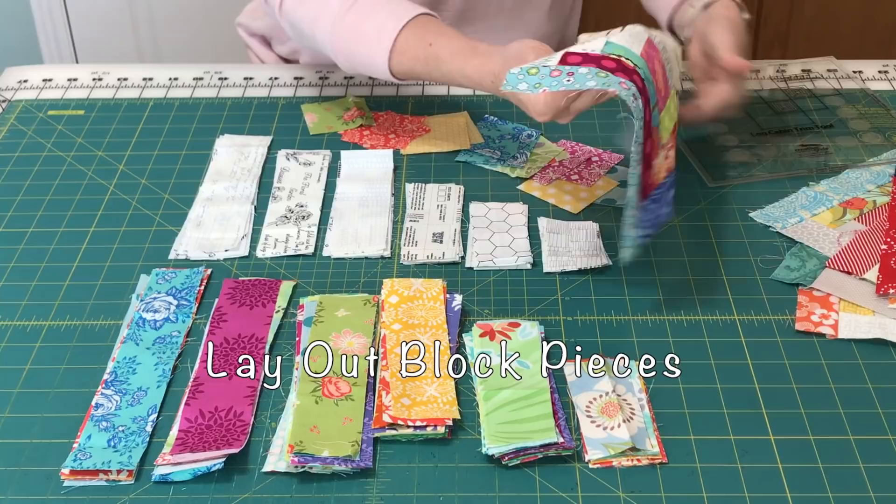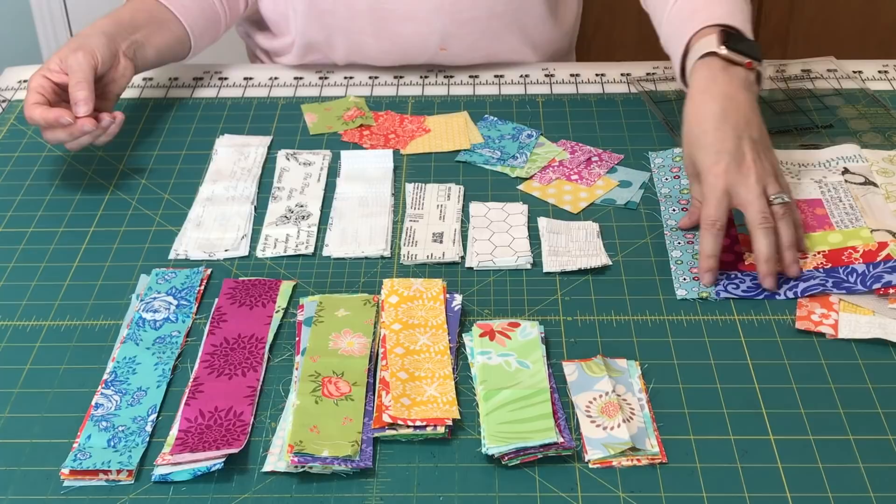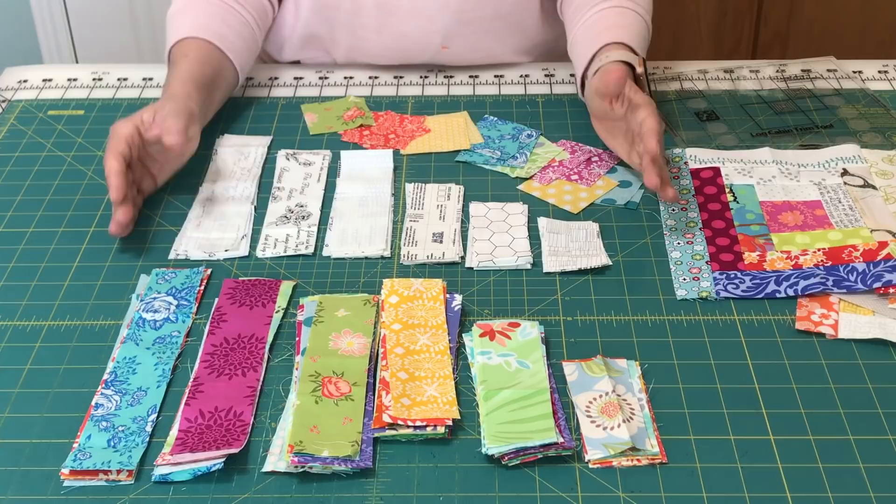I'll take the pieces and choose six of the darks and six of the lights and the center square, and I'll lay it all out together before I start sewing.